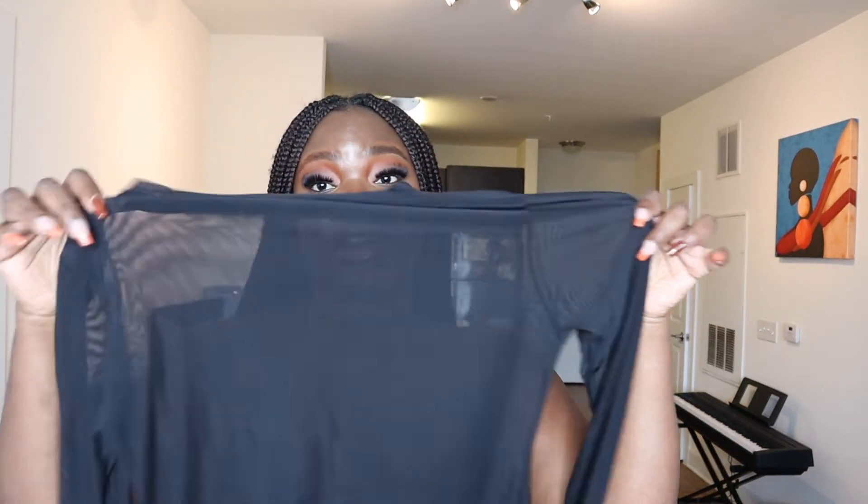I also got the Dylan mesh cover-up in black in an XL. This is also tight. I don't know if I'm going to put these on my Poshmark or try to wear them as tops for the fall. I think I may try to wear them as tops, but they're definitely too small to wear as cover-ups.